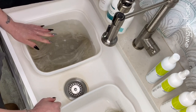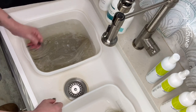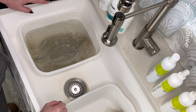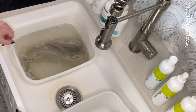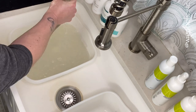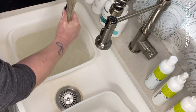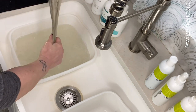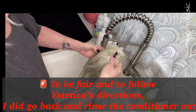Alexa, set a timer for five minutes please. Now that we've reached the end of the conditioning time — you can always leave it in longer depending on how dry your wig is — I like to leave the Estetica Nourish and Renew in my piece after it's soaked. I personally do not rinse it out. I'm going to go ahead and dump this basin; here's the one with Estetica — I'll place that on the towel and pat it out.